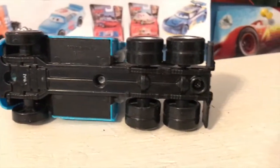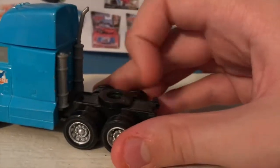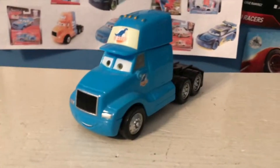Now if this were released nowadays — it has a base, back half plastic, front half metal — if it were released nowadays the back portion would be covered off, this area would be covered off so you couldn't attach it to haulers, which is really kind of annoying. Anyway, thank you so much for watching; I'll see you guys next time, bye!